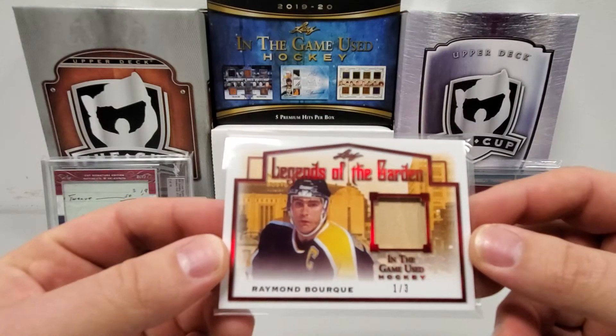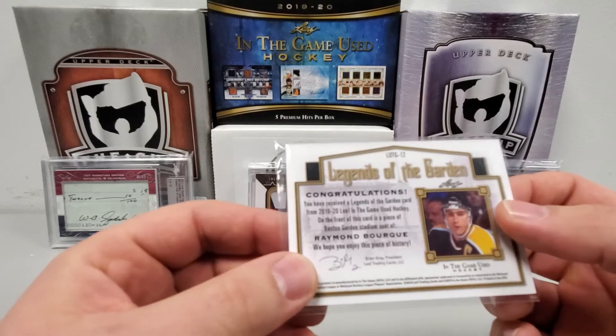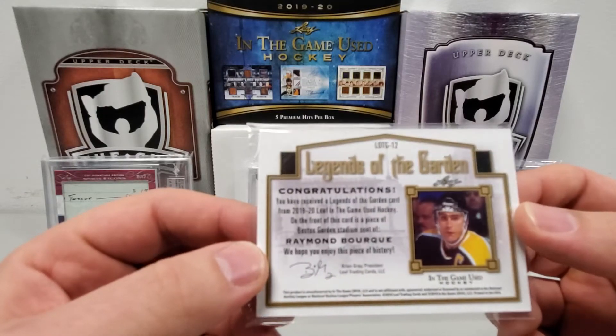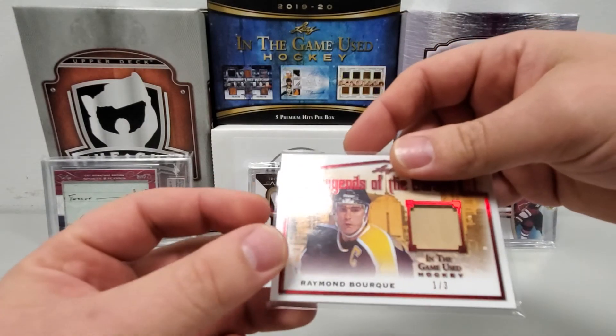This next one is pretty cool — it's called Legends of the Garden, Ray Bourque, number one of three. This is actually a piece of a seat. On the front of this card is a piece of the Boston Garden stadium seat of Ray Bourque. Pretty sweet.